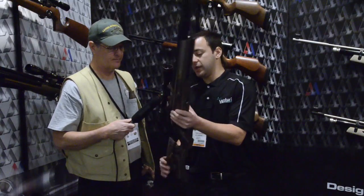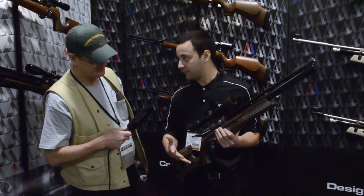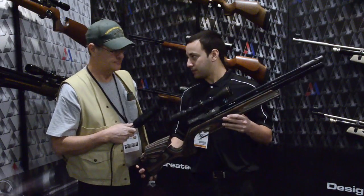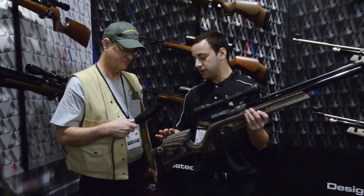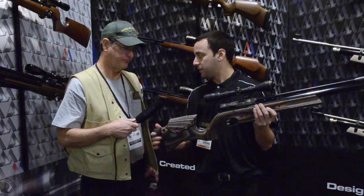They've changed the breech on the gun — it used to be a bolt action, but now it's a side lever, very easy to use. The biggest feature is the gorgeous laminate stock. You have an adjustable cheek piece that's adjustable for both height and angle, as well as an adjustable butt pad that moves up and down.